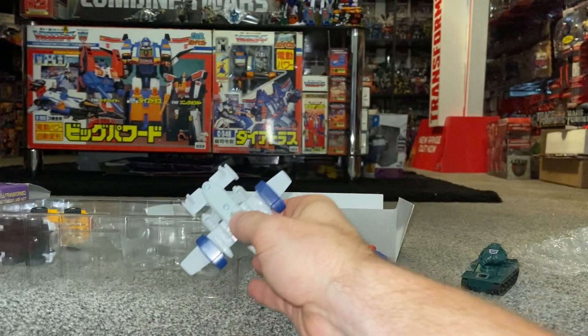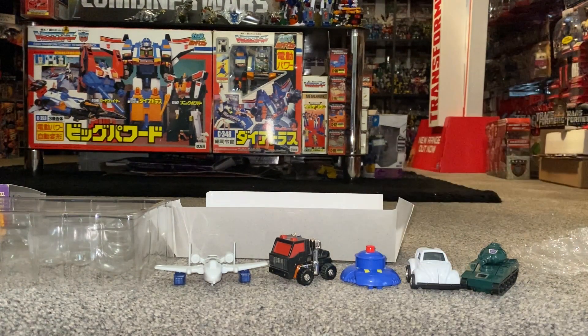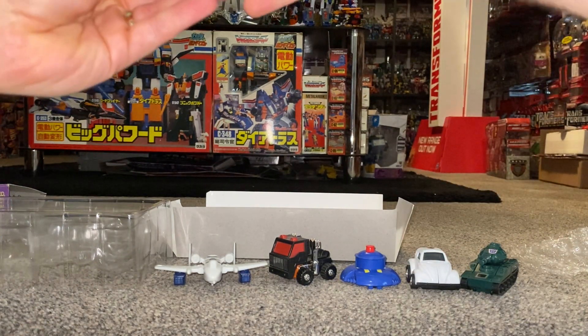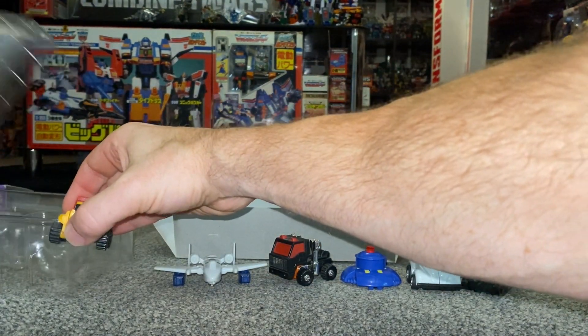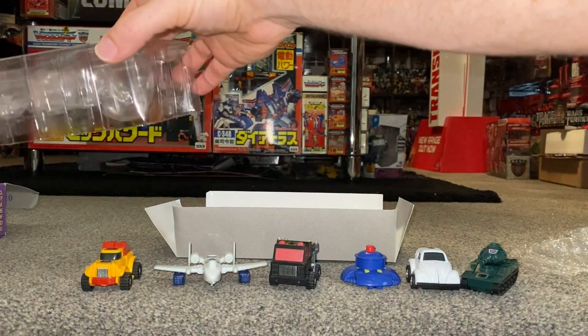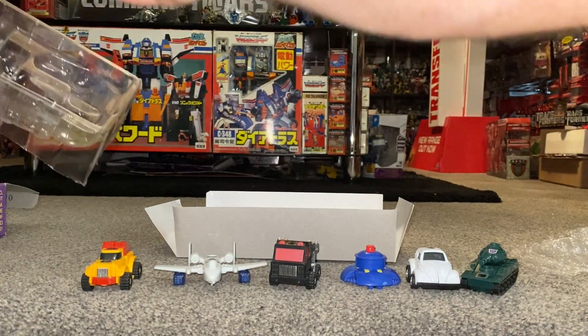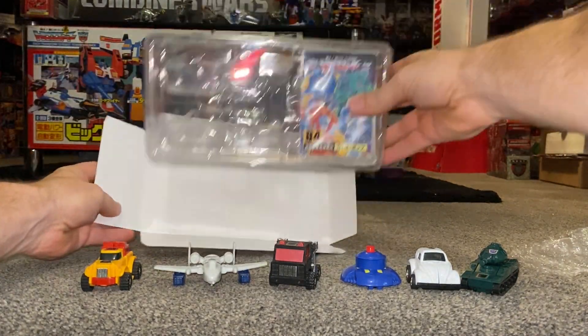I wouldn't be surprised if over the next few years we saw all of these as part of the Generation Selects toy line, given they already have the figures. We already know we're getting Road Ranger, we've already had Bug Bite, and we're also getting Puffer — which is completely unrelated but another little avenue.